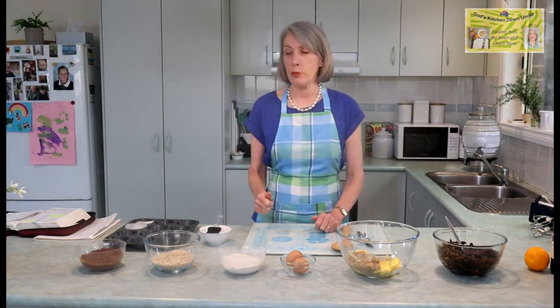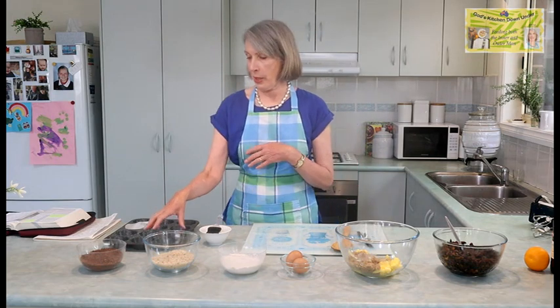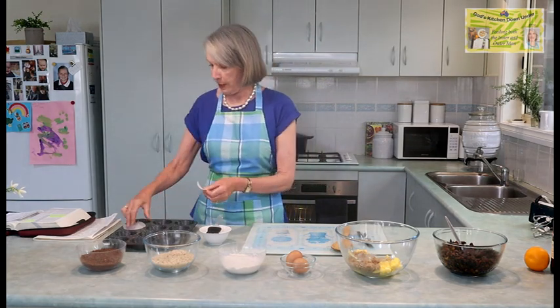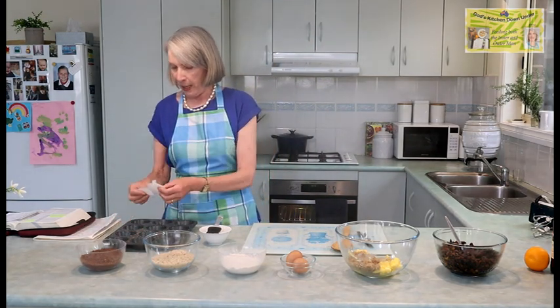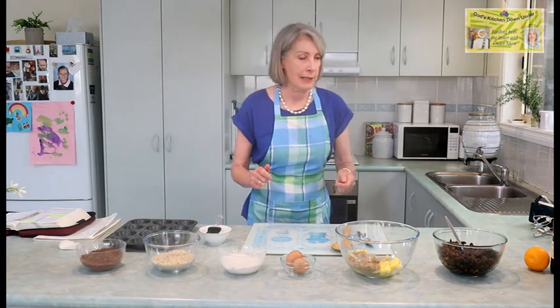I've already melted some butter and brushed 8 patty pans, because I'm going to make the puddings in here — they are individual plum puddings, so just for one person, and they can be given as gifts. These little bits of baking paper are just to put on top of each plum pudding before they go into the oven. So let's get started.